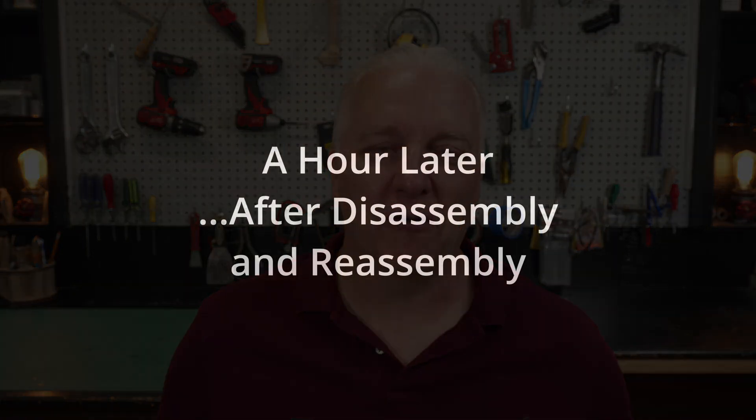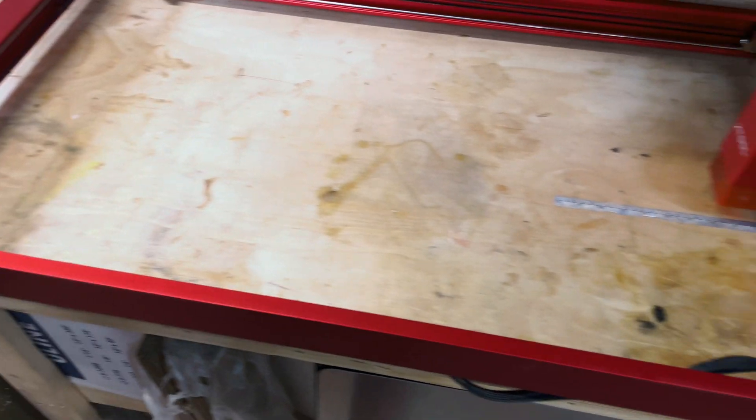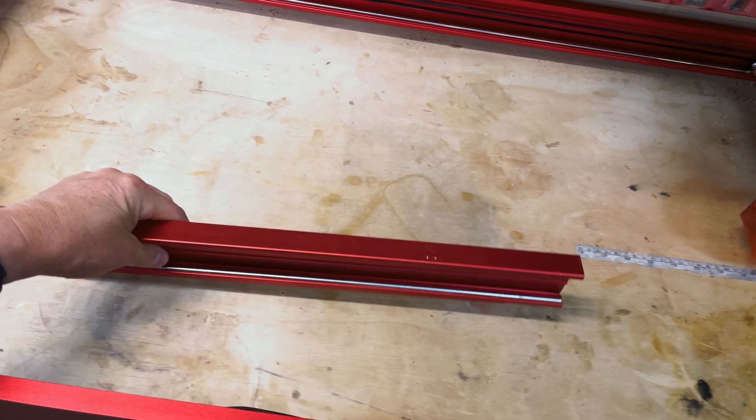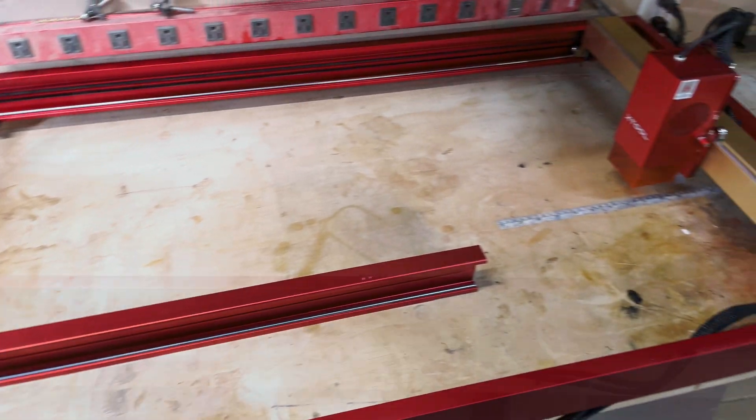Now we can do a quick flyover of our vast expanse of workspace. Just for comparison, I'll drop the original rail in here so you can see the difference in size — quite dramatic.